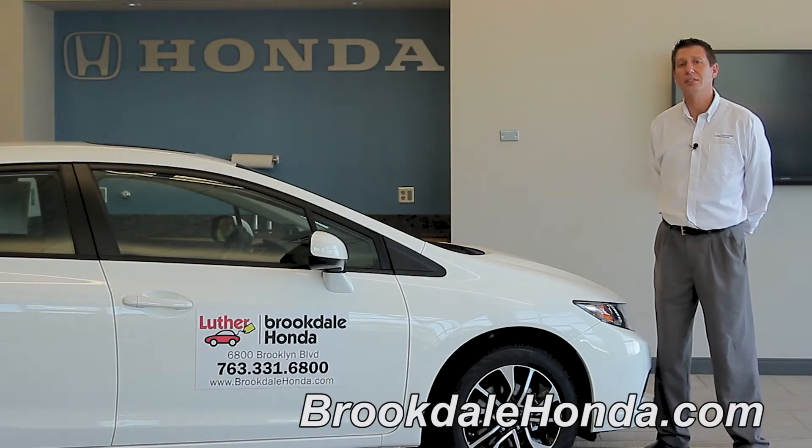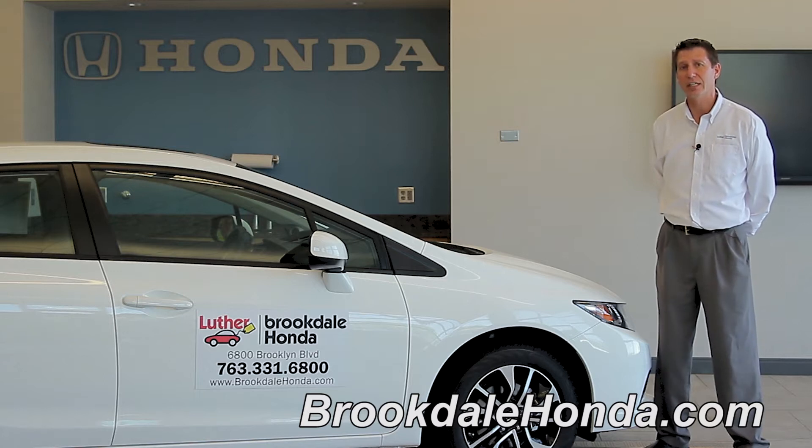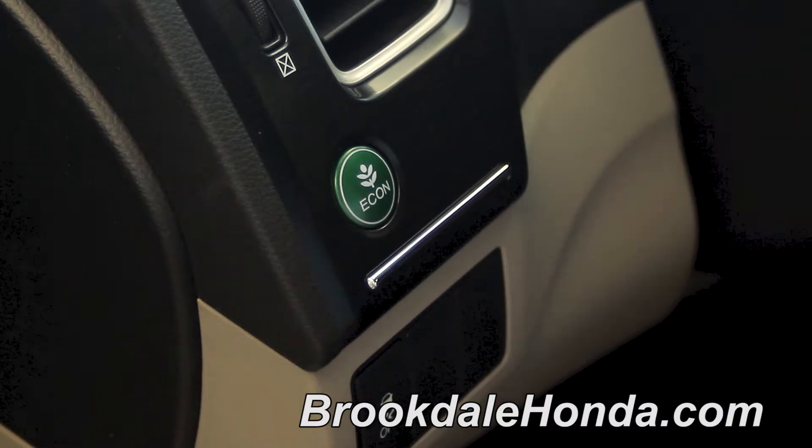Hi, I'm John T. We're here at Brookdale Honda today. Today we're going to talk about the Econ button in the 2013 Honda Civic. The Econ button is located on the left side of the dashboard just left of your turning signal.